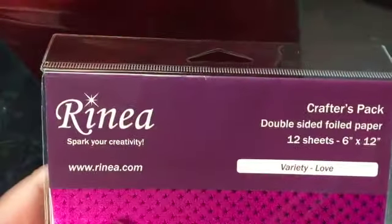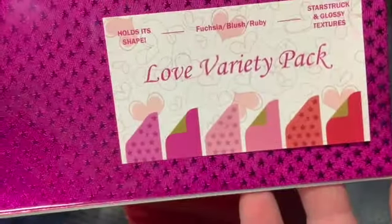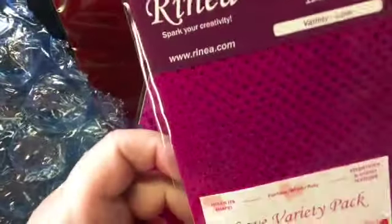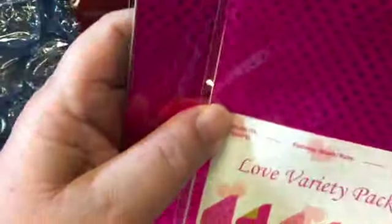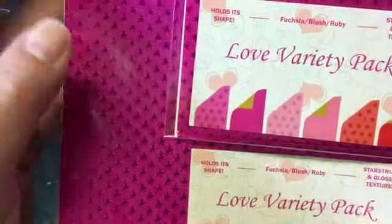And then the next set here are larger - these are 6x12. And you'll see some repeats here. This is a 6x12 variety Love pack and they are the same colors, but as you can see it's much bigger. So we have this one that is 6x12, and then I have this one which is 4x6. So you can see that it's a cut-down version, depending on how much you need of the foil. You can see that they're both the same variety pack just in different sizes.